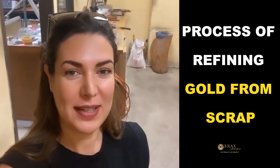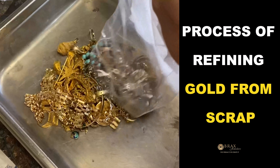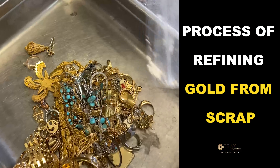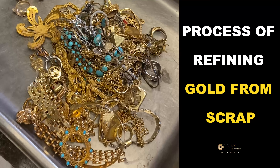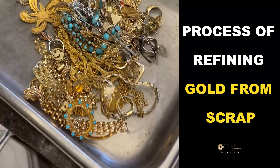Hi everyone, I'm in LA today and I'm melting some gold. The process is really cool. I'm going to show you how the process works and how they melt the gold. So these are all the pieces that we're melting — all the little pieces that we don't use, or sometimes you guys sell and exchange with other pieces. So today we're going to melt them all down and just make them into one big piece.